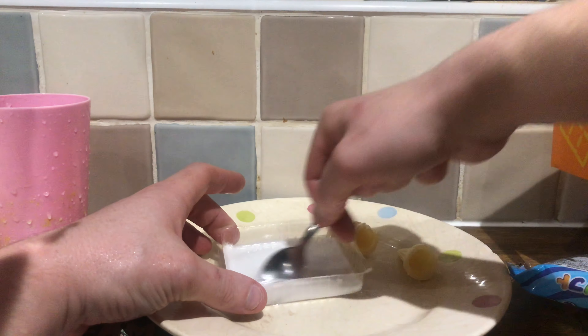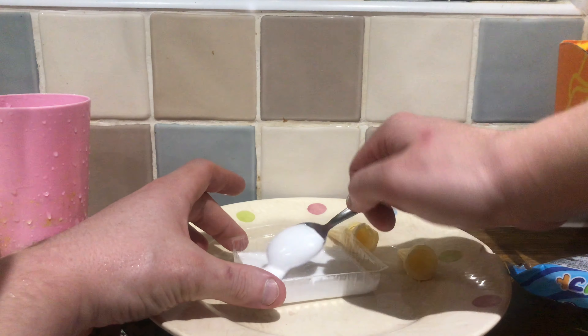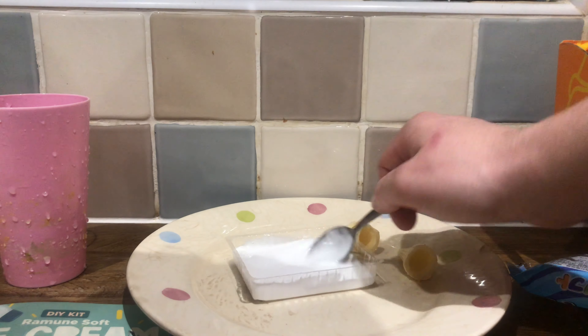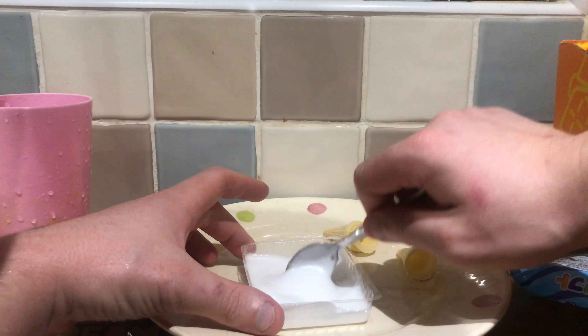Mix until it's got like a creamy consistency. Is that creamy? I guess it's kind of like ice cream. Too much, too little - I don't know, this is a problem when it's DIY.